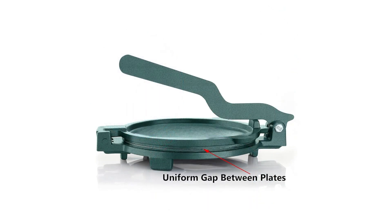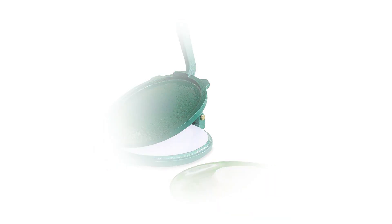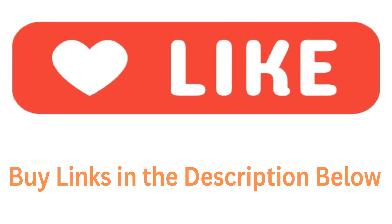So friends, if you want an easy and efficient roti-making experience, the KWER 7.48-inch Cast Iron Manual Roti Maker Press is the perfect choice for you. Order today and make your kitchen even more delightful.